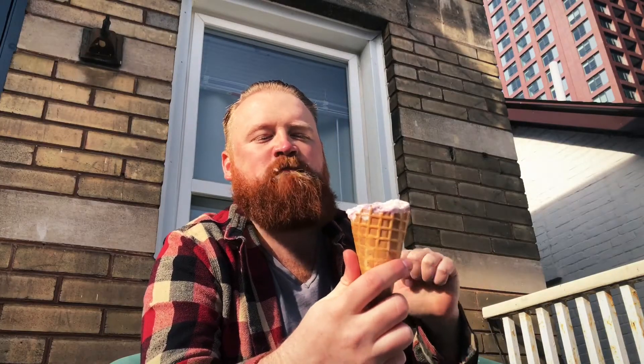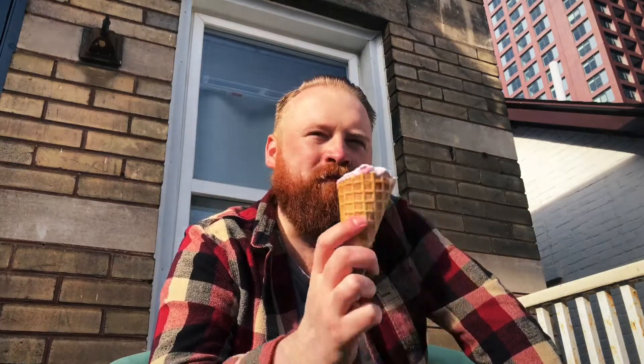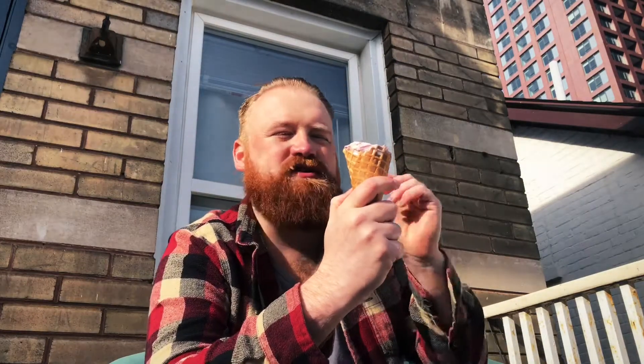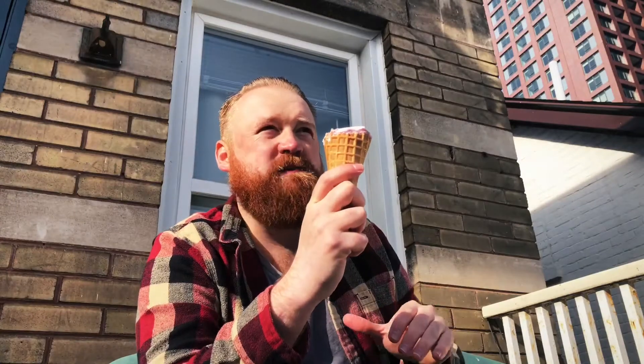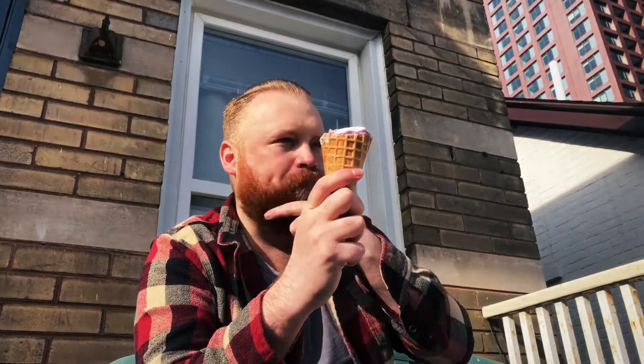I've already had this ice cream before and I know it's damn good. I would actually give this a 4.7 out of five, because there's pretty much nothing I would change about this. I love the flavor and that mixture of white chocolate with it, and also one of the best parts — the white chocolate chunks mixed through the ice cream.